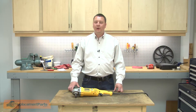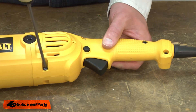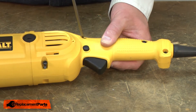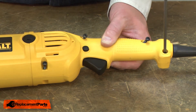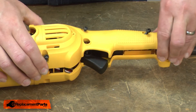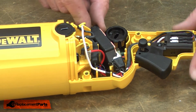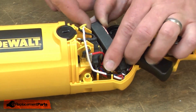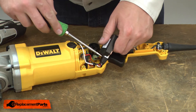I'll begin by removing the top half of the rear handle. With the housing removed, I have access to the control module. I'll lift it out of the lower housing and remove the connector.